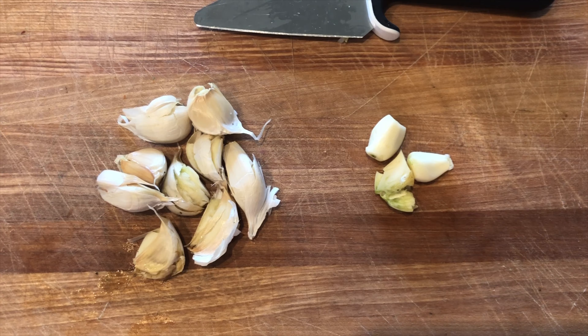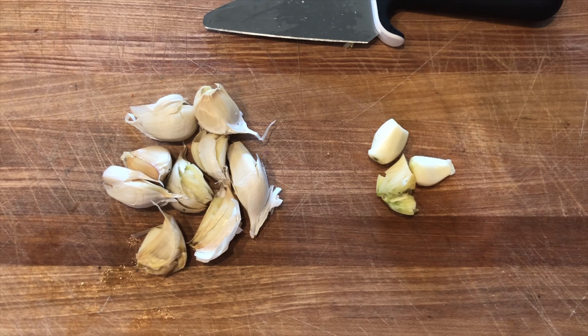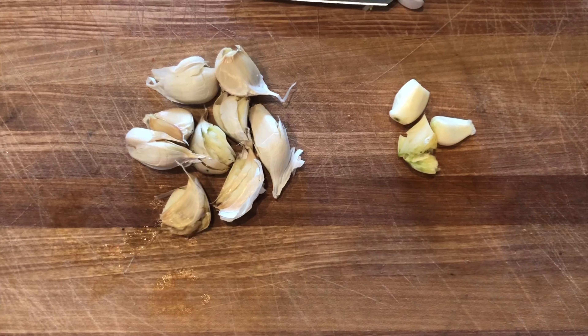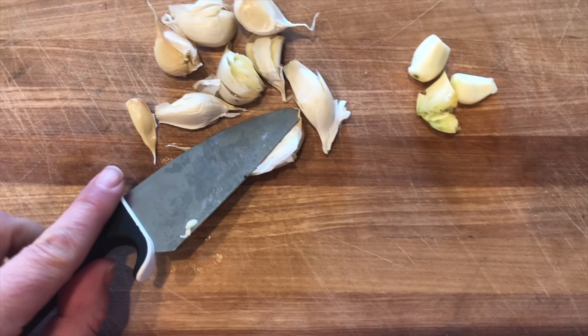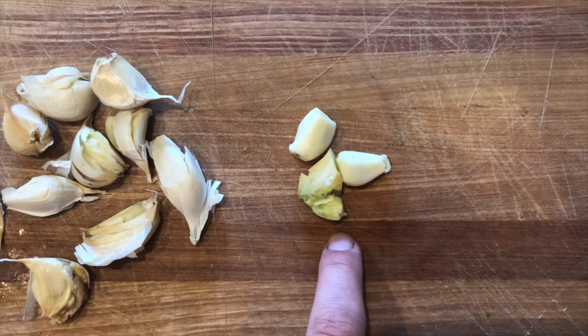Garlic is an incredible antibiotic and I'm going to show you how you can utilize garlic and put it in a capsule. Take your fresh garlic and remove it from its shells. Use a knife, put it over the top of the clove, smash it, and that helps it come out so you get your raw garlic.